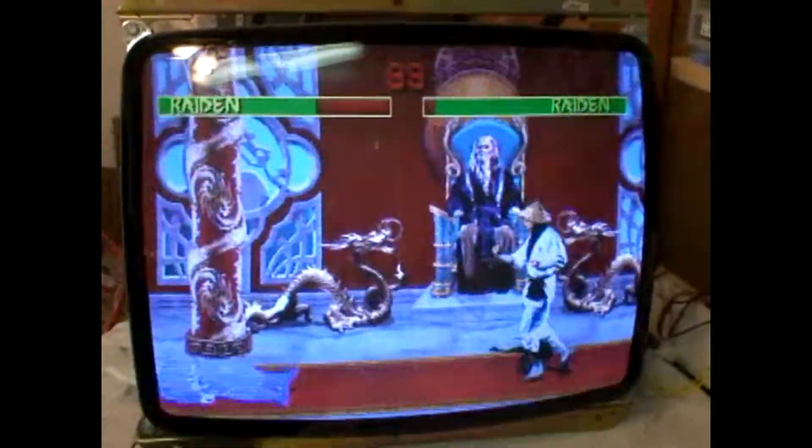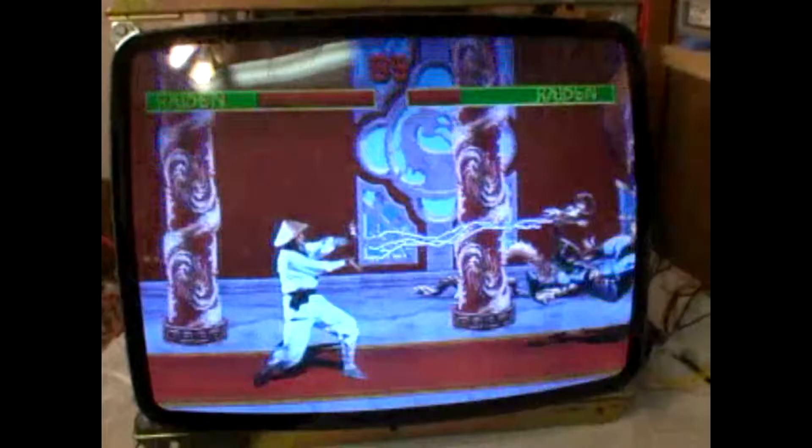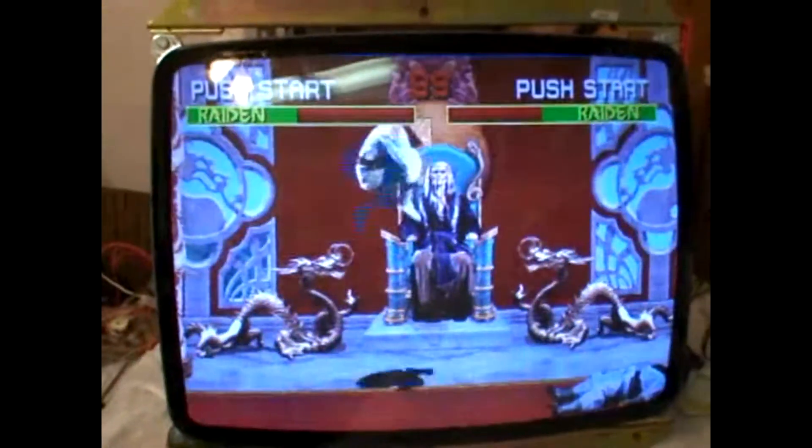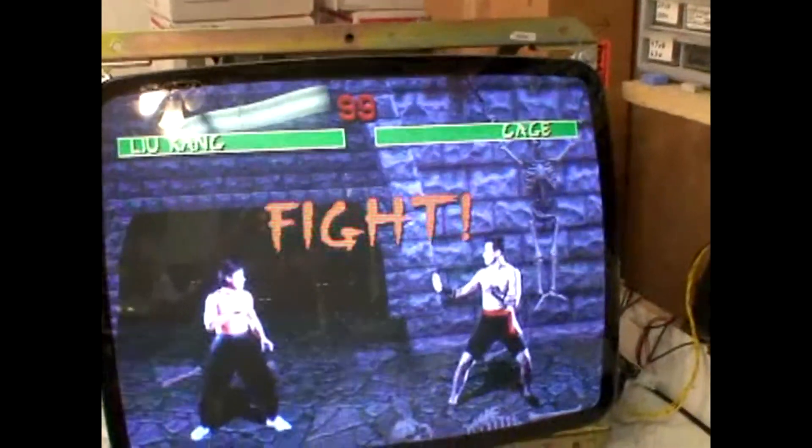Hi, welcome to the Arcade Buffet. We have another 25-inch K7000 repair. This was a stock chassis that I had that I'm fixing for a customer. It will be going to Chiller on the KLOV forums.